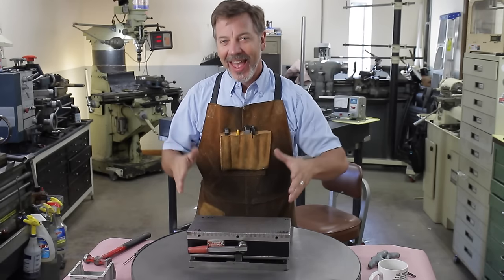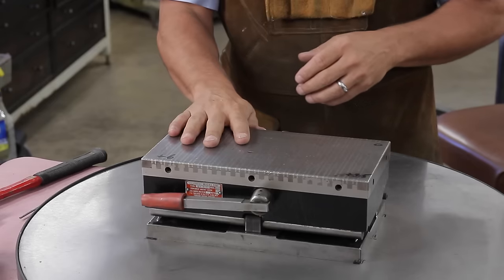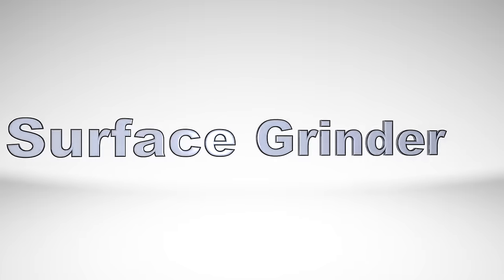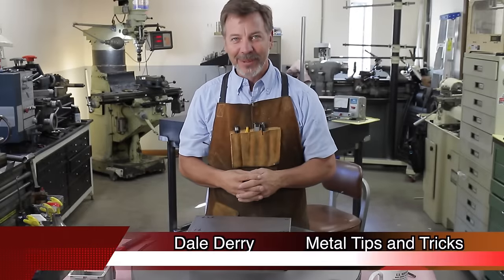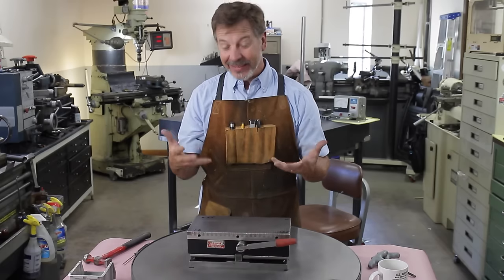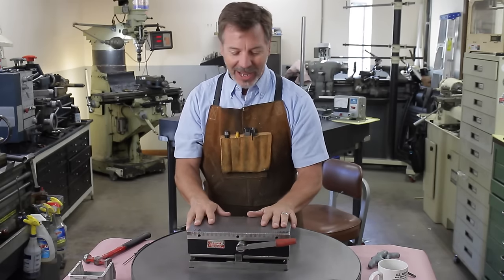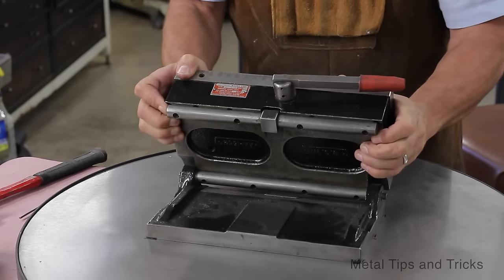Hey guys, welcome back to Metal Tips and Tricks. Today I'm going to do something you're told never to do — take apart a magnetic chuck. I need to do it because it's not working correctly. I picked it up off eBay for about $80, so how can I complain? It's a sine chuck, 6 inch by 12 inch.